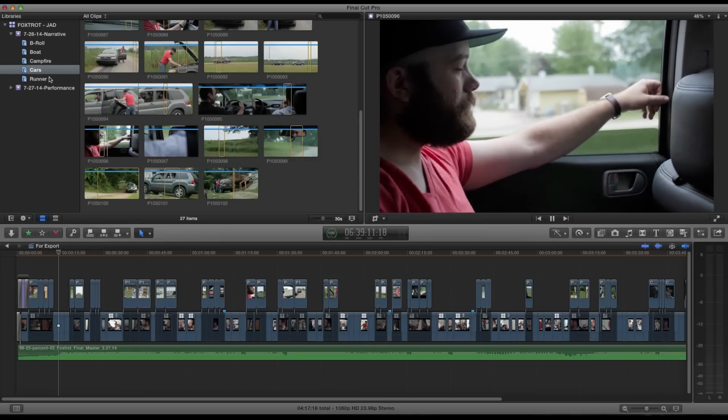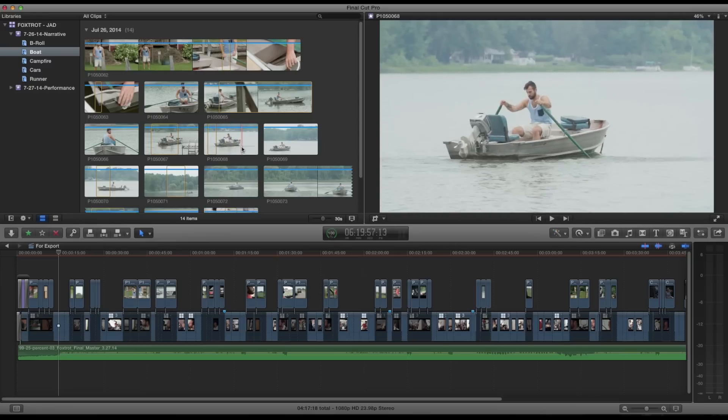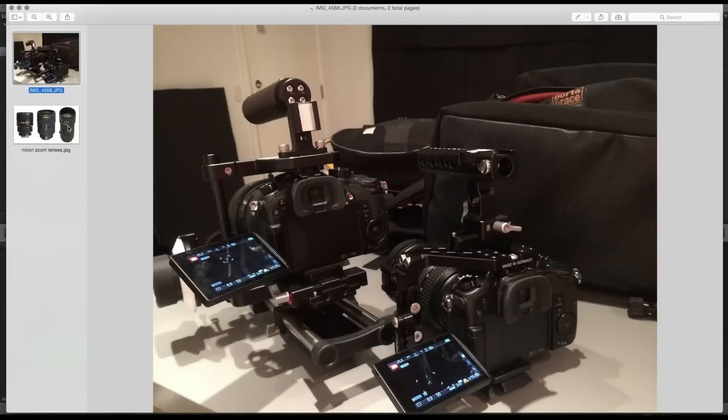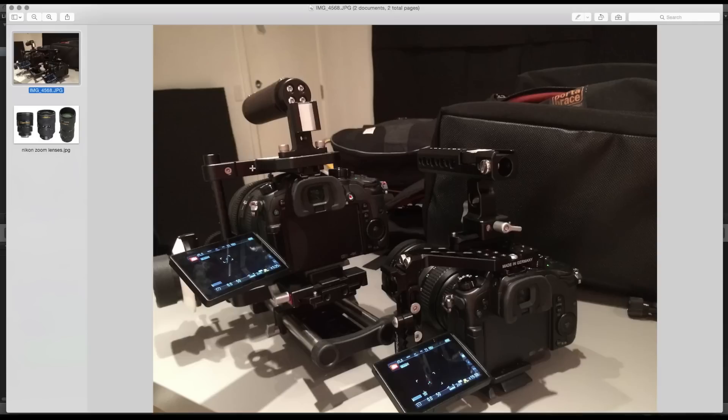The boat stuff was kind of fun — there's a motor on this boat but we ended up doing some rowing stuff, again in slow motion on a longer lens. Lens-wise, these are the three lenses I used for the entire shoot: a Nikon 17-35mm, 28-70mm, and 80-200mm — all f/2.8 constant aperture with manual aperture rings. I used these with speed boosters on the GH4 and a standard adapter on the a7s. For cages, I had the Wooden Camera cage for the GH4 and the Walimex Pro cage for the a7s, which is more affordable.